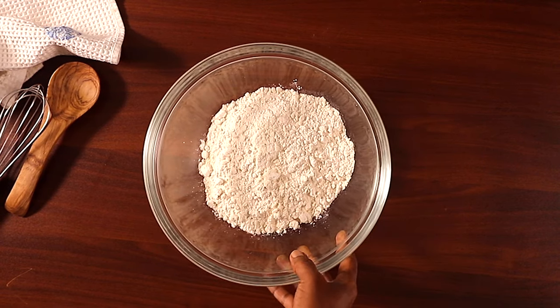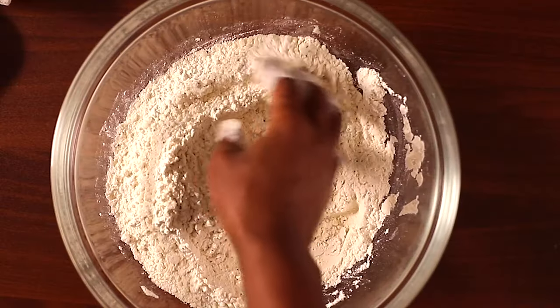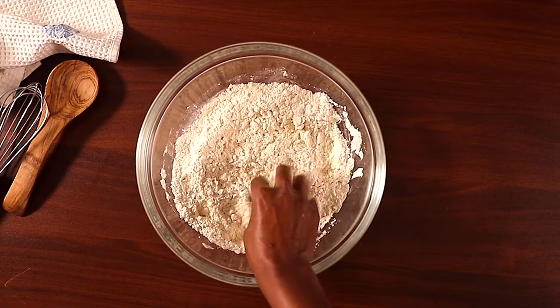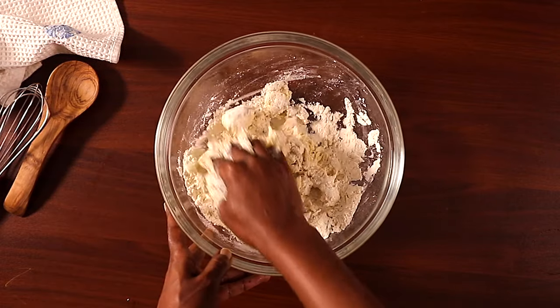Now let's prepare the samosa wrappers. In a bowl, add flour, salt, and poppy seeds. Mix this well until everything is nicely incorporated. Then add oil, and using your hands, mix with some water until you have a very soft dough.